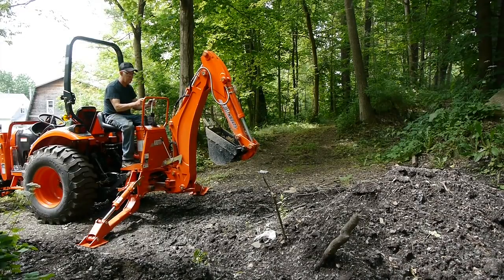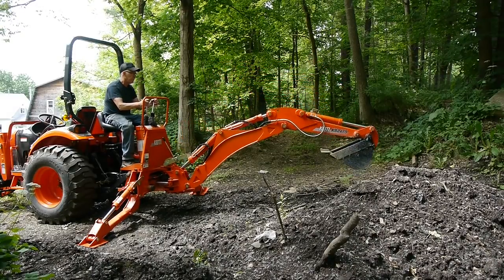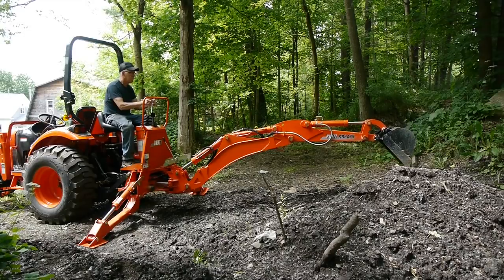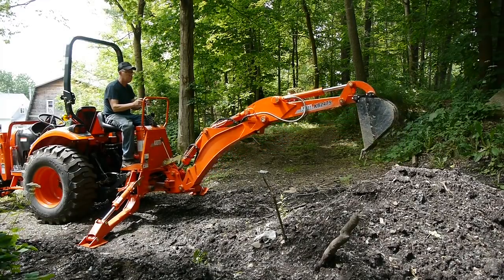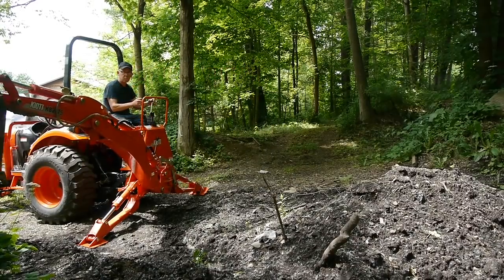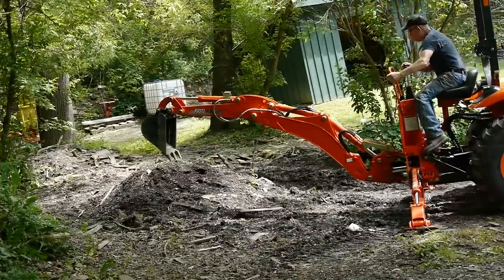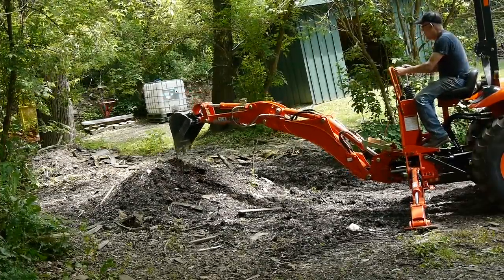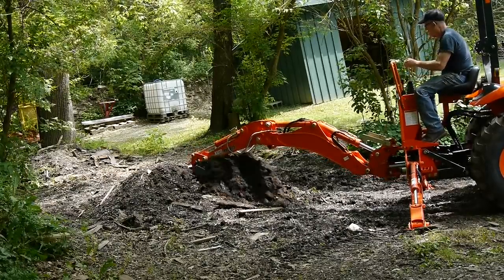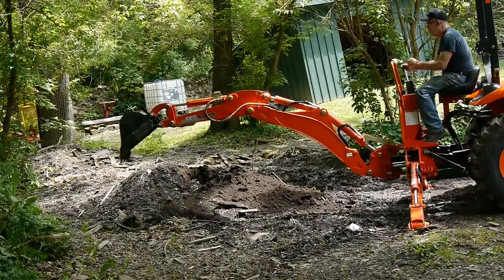The hydraulics on this tractor are very fast compared to my old tractor, my old 1996 Coyote. This backhoe has a little longer reach than my old one, which is nice. I had to get used to the controls — everyone's a little different, you know. I've used this backhoe a few times now and I'm starting to get used to it.